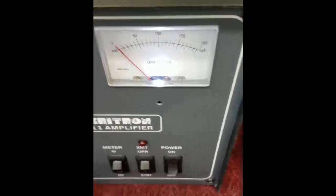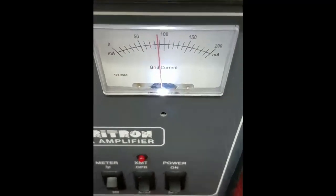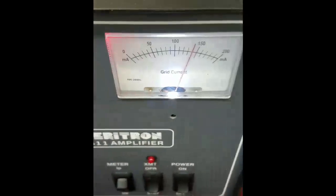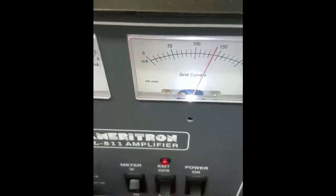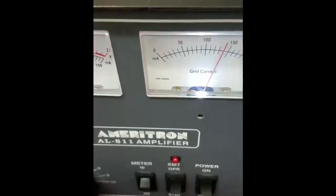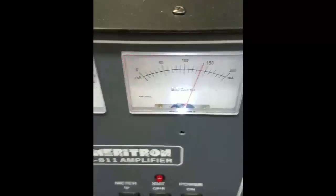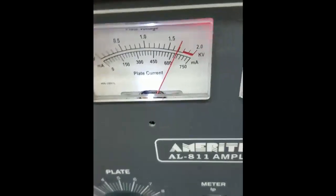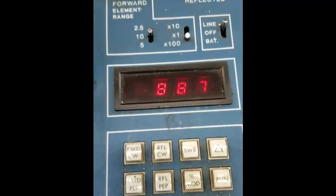So we'll take the amplifier and turn it on. It's on operate. I'll peak the grid current — I got a little bit too much. This has a TOF in it, so the TOF kicked the amplifier off because I got the grid current a little too high. Anyway, I'm up around 140 milliamps — that's where things like to run. The high voltage is still around 1700 volts, and we have 870 watts peak output.